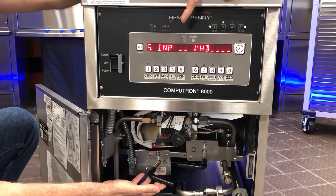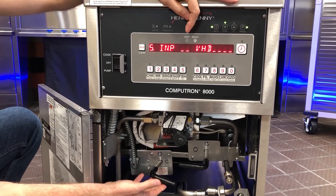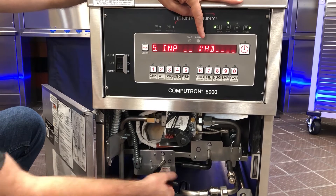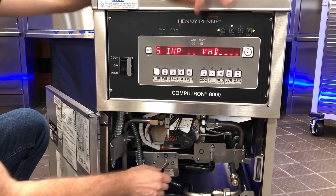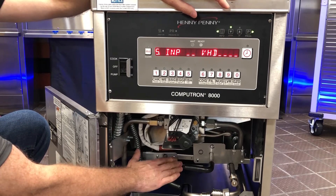A scenario you might run into is a filter lockout that continually occurs. You'd want to get in here and check to see if your drain valve microswitch is functioning properly. If I open the drain valve and the D doesn't drop off, that's an indication something is wrong with my switch — it could be gummed up or out of alignment.